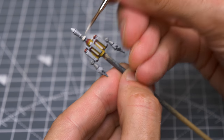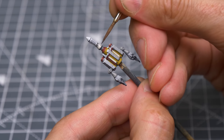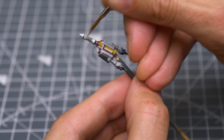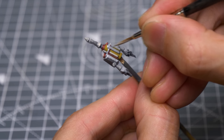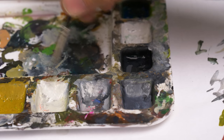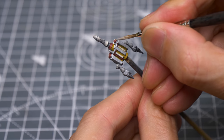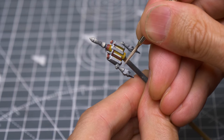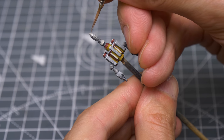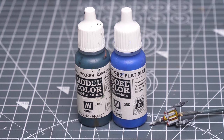I'm now mixing a range of greys using black, white and Deck Tan to paint the metalwork on the jetpack — though a simple mix of Mechanicus Standard Grey and Stormhost Silver would also be fine. I'm being fairly rough in my application, as the jetpack wants to have quite a worn and weathered appearance. Here I'm using some white mixed with Deck Tan to add some of my brightest highlights. For the blue sections, I'm using a roughly equal mix of Dark Sea Blue and Flat Blue.